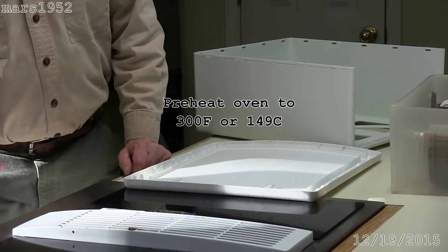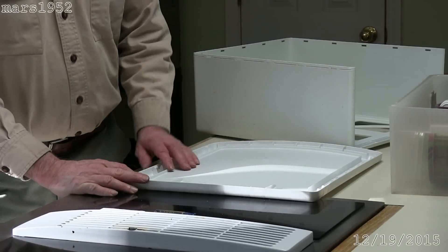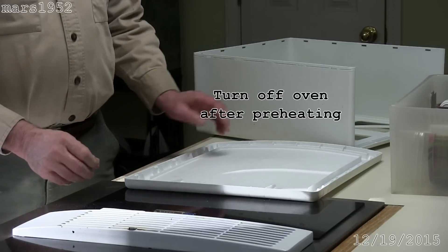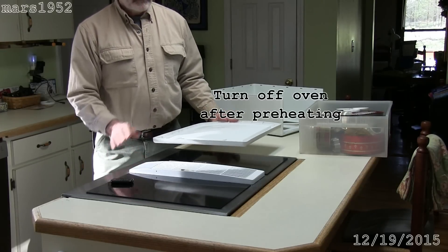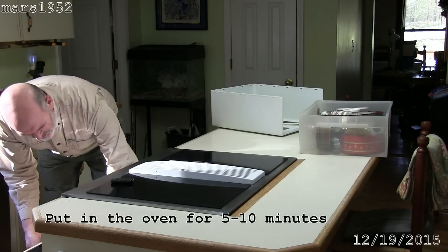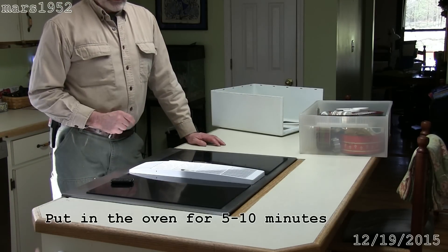One key thing here is you don't want to have any radiant heat on the plastic because it'll bubble and look bad. So it's a good idea to turn the oven off, which I'm going to do right now, and then put the piece in the oven. I have the oven preheated to 300°F and I'm going to put this in there for five to ten minutes and let it soften.